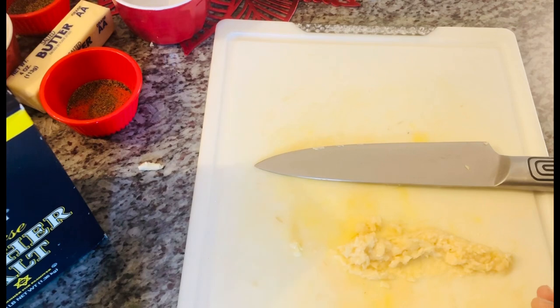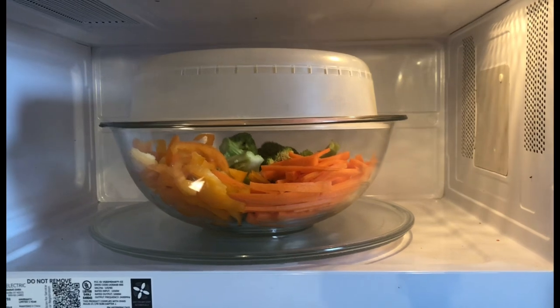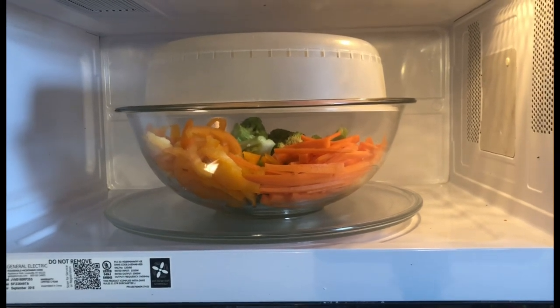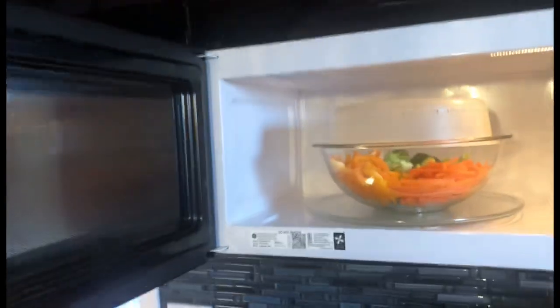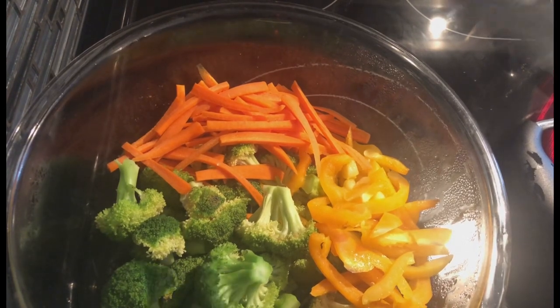I'm going to start cooking the veggies in the microwave for a quick first step, then finish them on the stove. Pop them in a microwave-safe container with a lid — no water needed, because the vegetables retain moisture from washing and have their own juice. They won't dry out if cooked properly. I'm setting the timer for three minutes for perfectly cooked veggies.